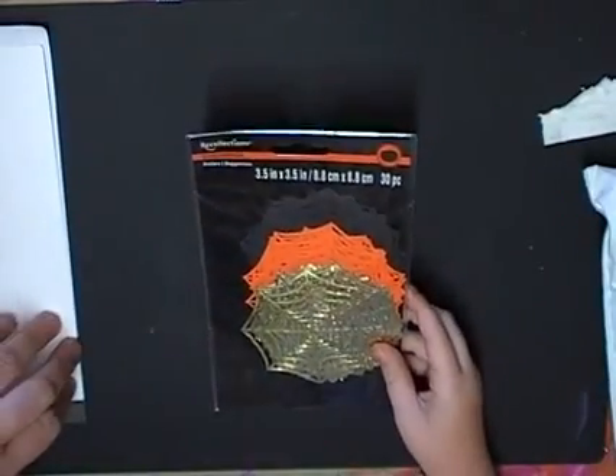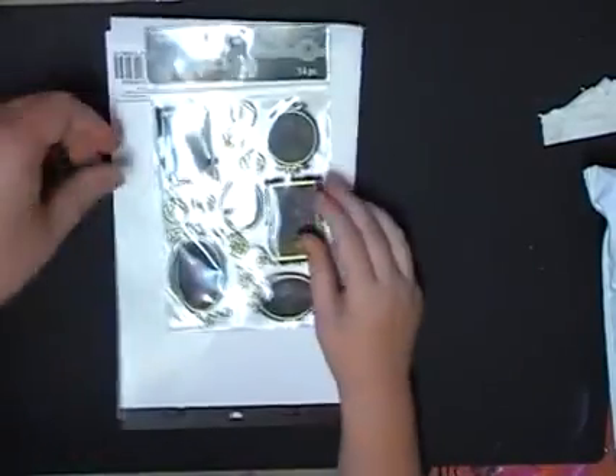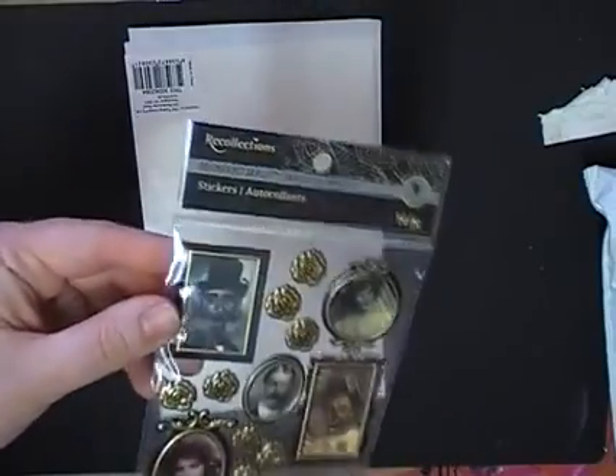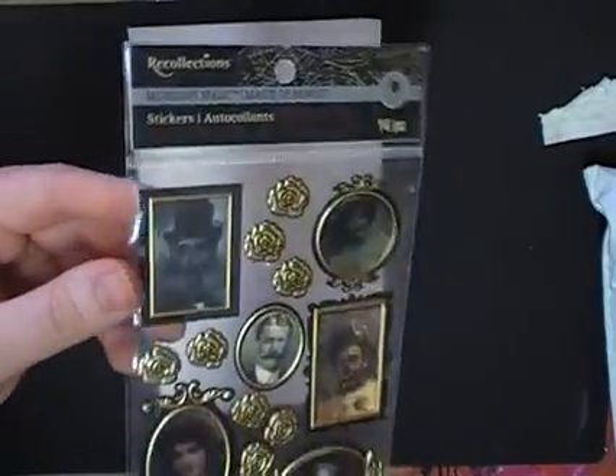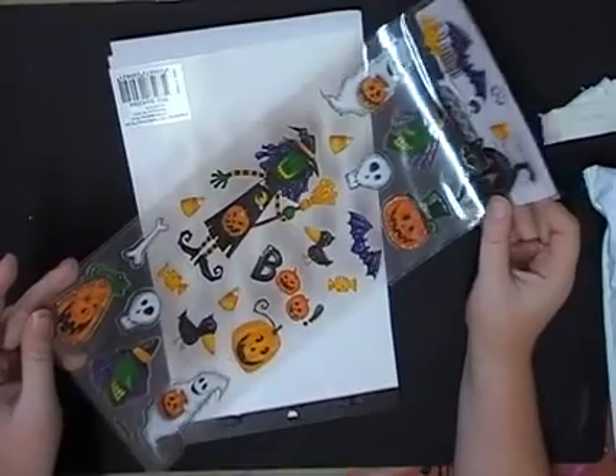And there are some doily napkin spider webs in black, orange and silver — they are very cute. Thank you so much, Serena. There are some photo stickers that move when you tilt them — they go from scary to pretty. They are kind of awesome and I love the texture. They're scrapbooking stickers with glitter on them — look at the girly witch. I like these clear stickers because they don't have white on them, which is really nice.